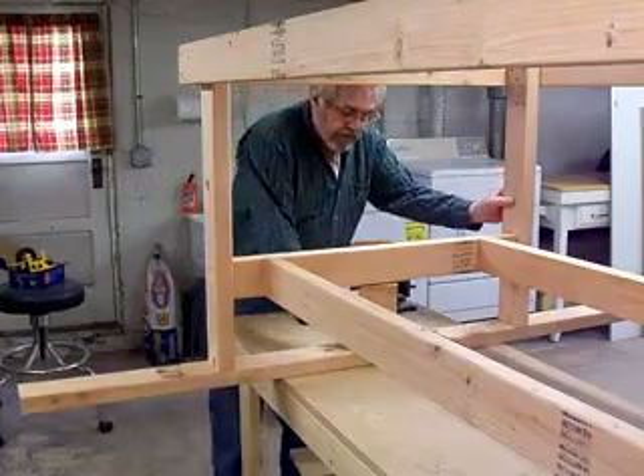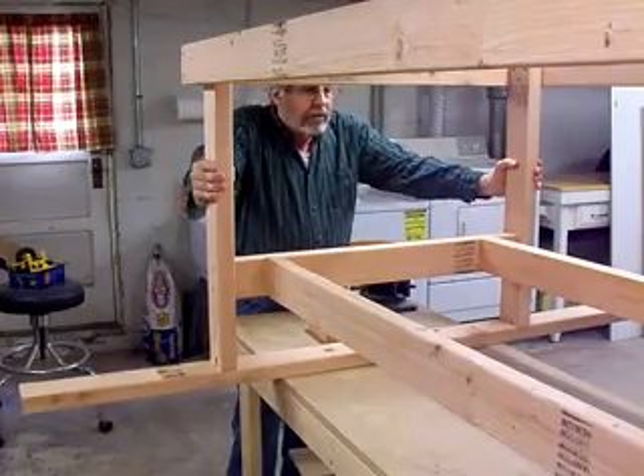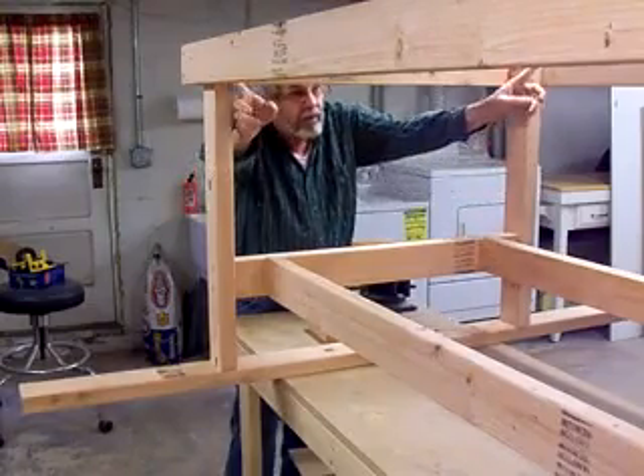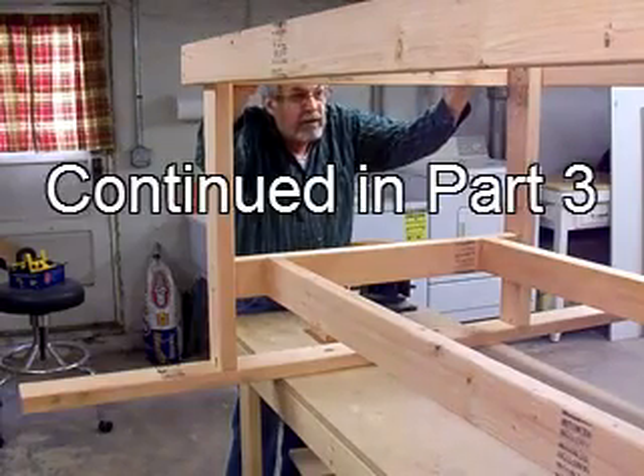Well, there we have it. The table is together. Now we'll set it up on the floor and put some angle brackets up here at the top to fasten the top to. We'll be right back.